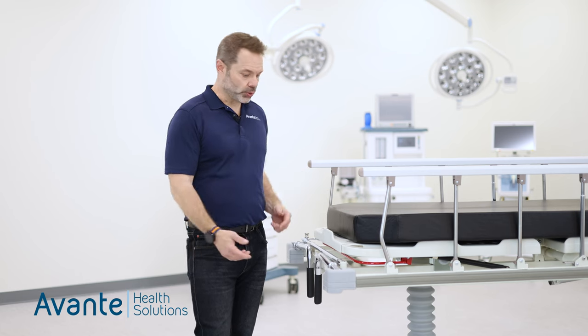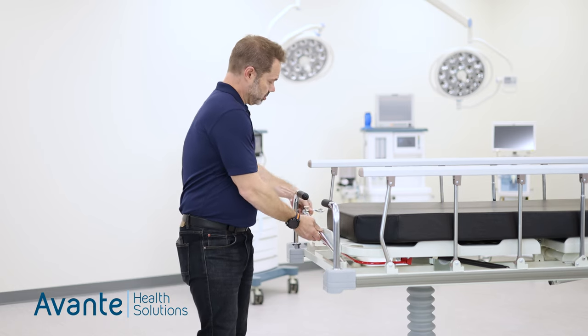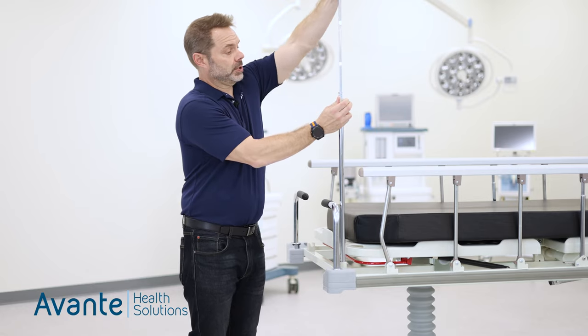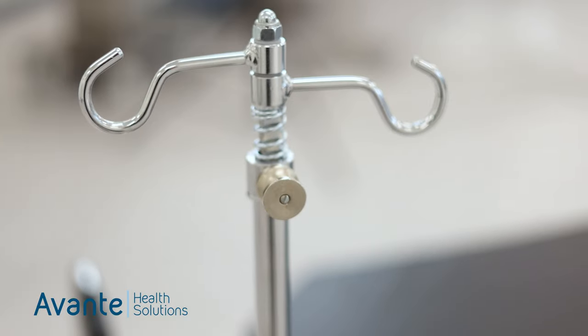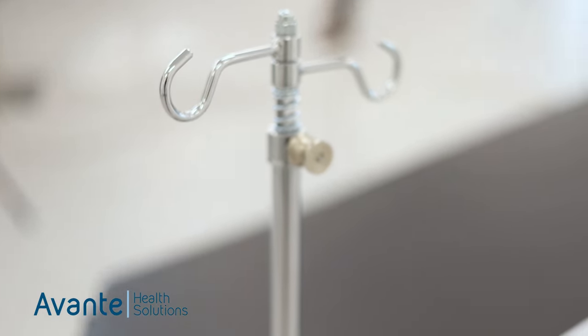The Millennium 5 features stowable handles and also a stowable adjustable IV pole, and that's at both ends. The IV pole features two hooks and is also adjustable.